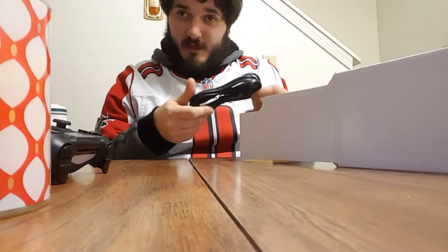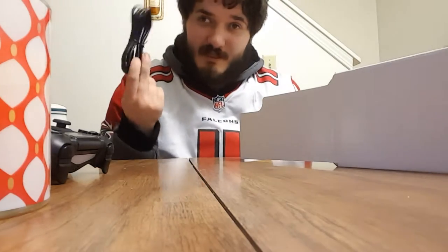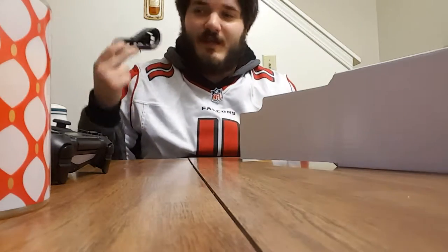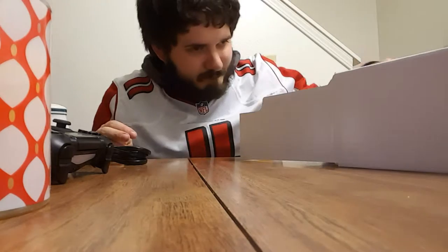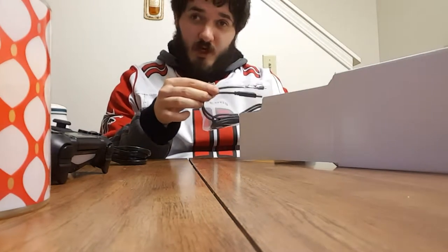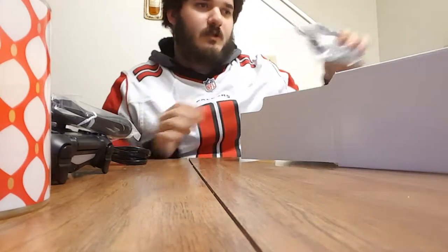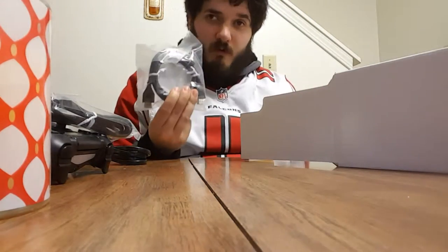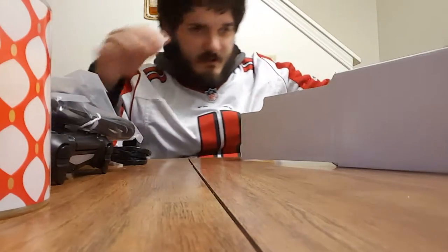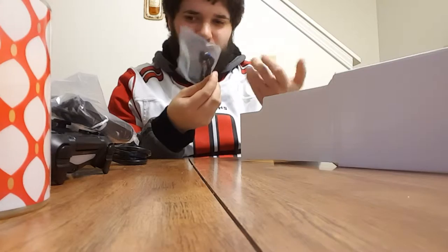You got your plug-in, which I've always liked because it doesn't have the power brick — Xbox needs to get on that. Your charging cable for your DualShock 4, HDMI — can always use more of these.